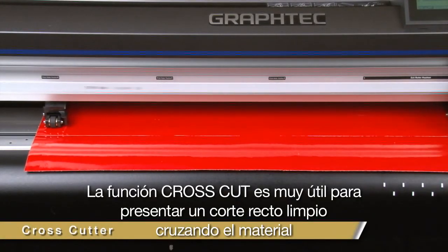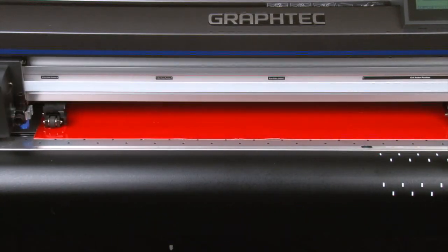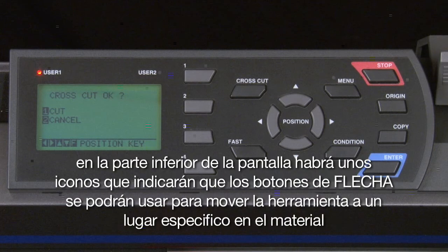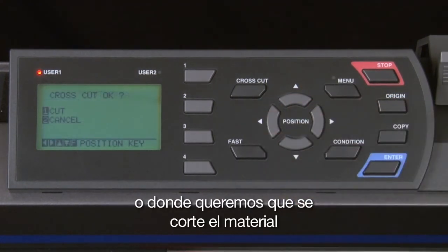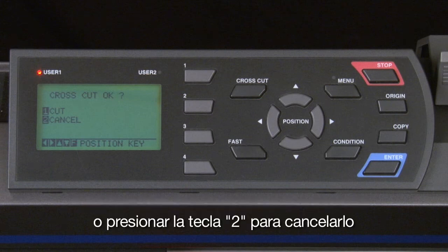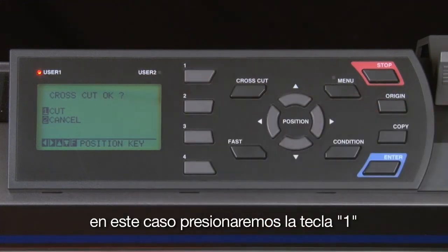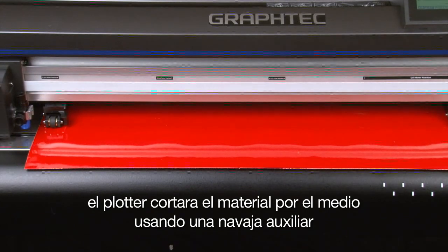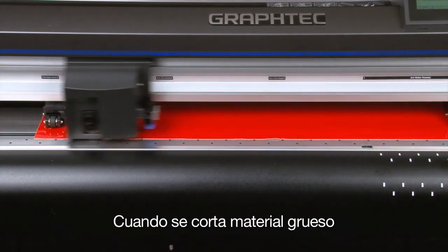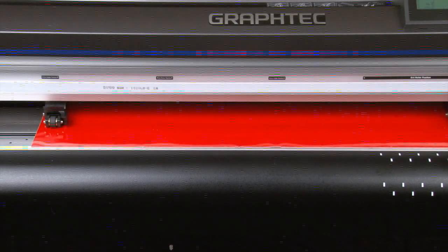The cross cut function is very handy in that it delivers a nice straight cut across the media. To use it, press the cross cut button. The display will show a couple of options, and the arrow keys can be used to move the tool head and the media to the exact location where you want to slice across. Press the 1 key to perform the cross cut or the 2 key to cancel. The cutter cuts the media from the middle using an auxiliary blade with the tool head. Once the cut is complete, it will try to shake it off. When cutting thick material, if it can't cut through the first time, it will attempt to cut two more times.